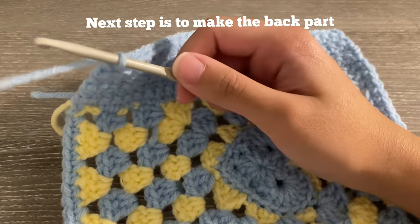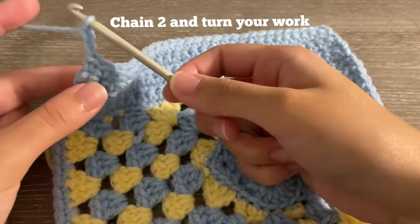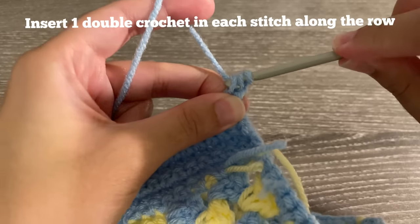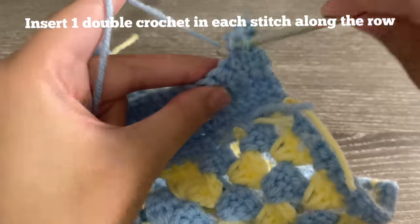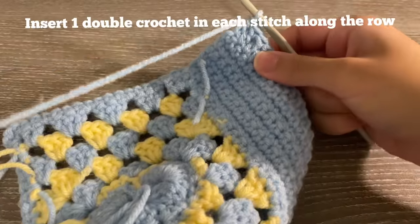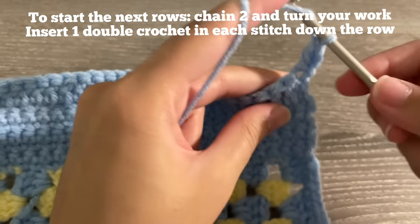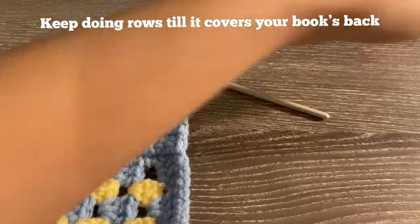You could continue with single crochets if you prefer, but to do rows of double crochets: instead of chaining one for your turning chain, chain two. Instead of going into the second chain from your hook, go into the third. Yarn over, insert your hook, pull up a loop, yarn over, pull through two, yarn over, pull through two. Insert one double crochet in each stitch all the way down the row. To start another row, chain two, turn your work, and double crochet into the first stitch.